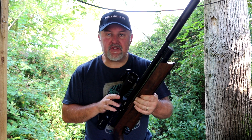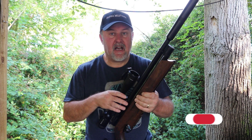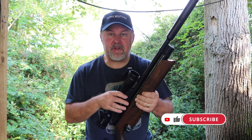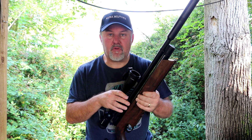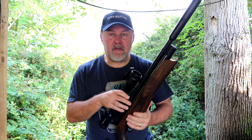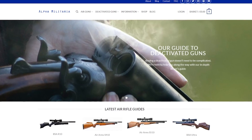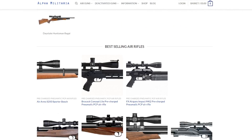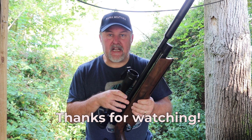I hope you found that useful. If you did, please give us a like — it does help us out. If you want to, you can subscribe to our channel which will make sure you get a notification of all our new videos. If you'd like more information about the Air Arms range or air gunning topics in general, please take a look at our website, alphamilitaria.com. I'll see you next time. Thanks for watching.